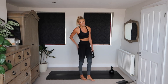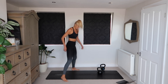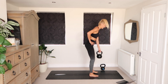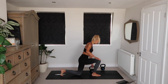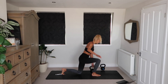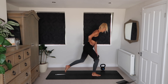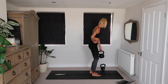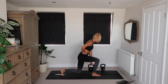Let's see those two lunge variations on the opposite leg. With these lunges, really focus on loading that front leg.